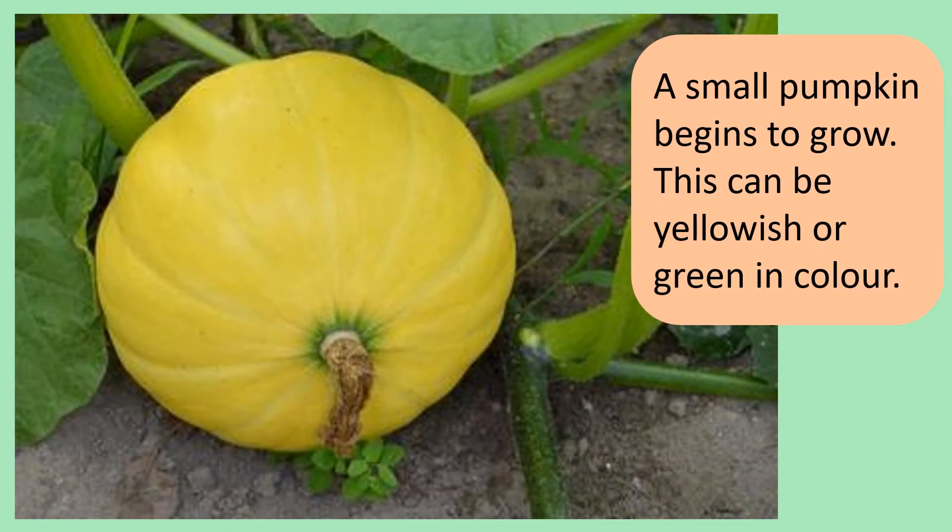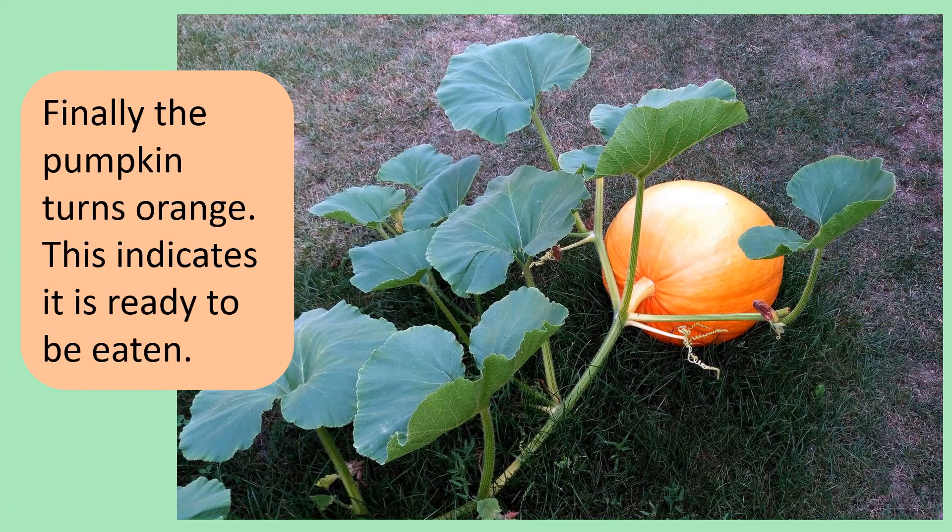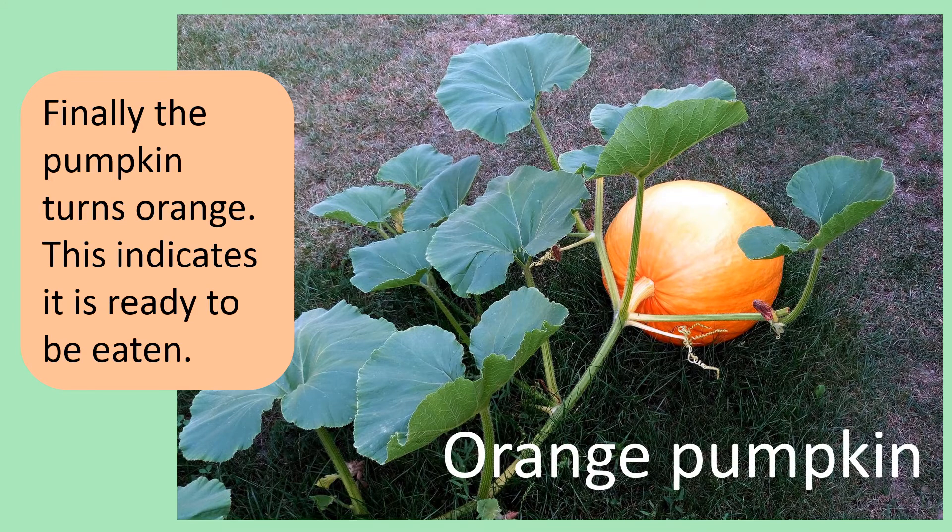Then a small pumpkin will begin to grow. This can be yellowish or green in colour. Finally, the pumpkin turns orange. This indicates it is ready to be eaten.